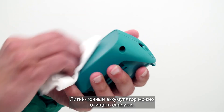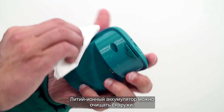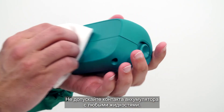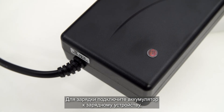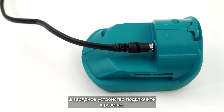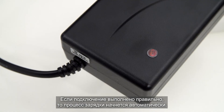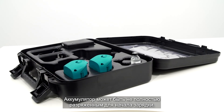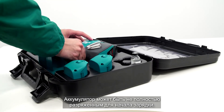The lithium-ion battery can be cleaned externally. Make sure the battery pack does not get immersed in any liquid. For charging, connect the battery to the charger supplied and connect the charger to an electric socket. When connected correctly, the charging process will start automatically. Batteries do not need to be fully discharged before being charged again.